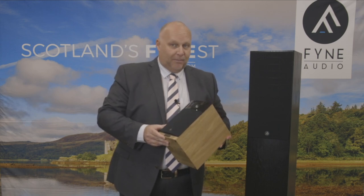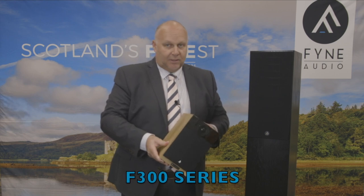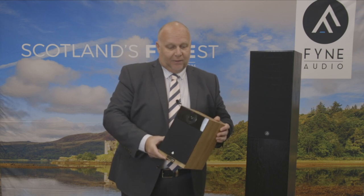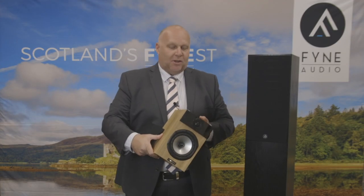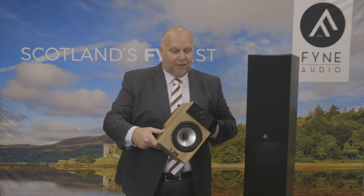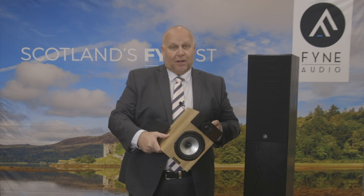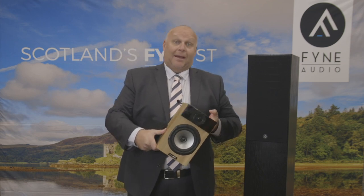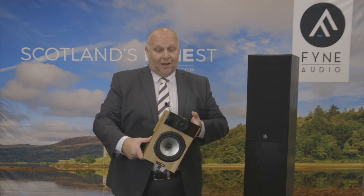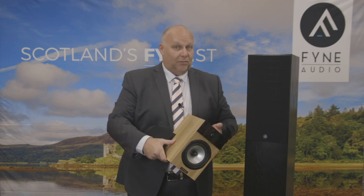I'd like to quickly introduce Fine Audio's F300 series loudspeakers, with the little F300 bookshelf that's available. The range comprises this guy here — the baby in the range, the beautiful F300 — then the 301, then on to the 302, which is the five-star award-winning product with What Hi-Fi. It's amazing. And then the top of the range, the 303.